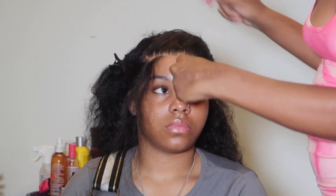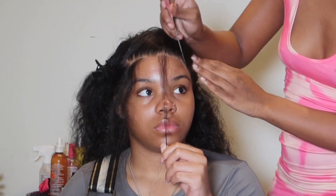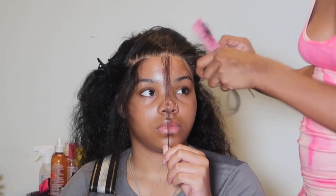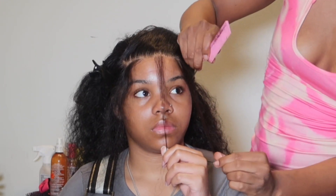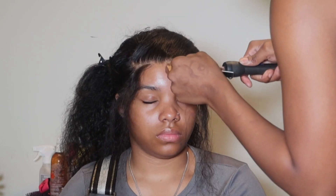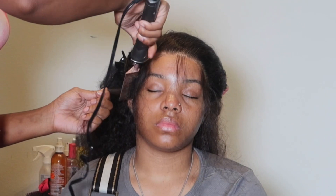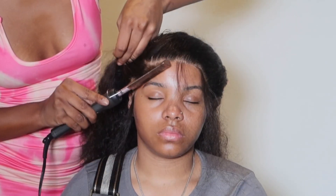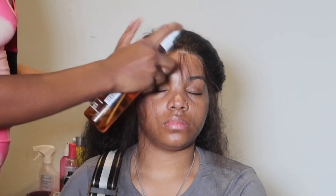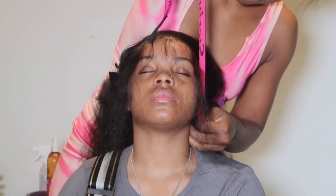Before this next melt, I'm pulling out all baby hairs and hot combing them down, then spraying my holding spray again and going ahead and melting that while I hot comb the sides of the side part. It's very important that you hot comb those edges down — for me it makes a difference because when you take your band off from the melt, they're already down and in place.